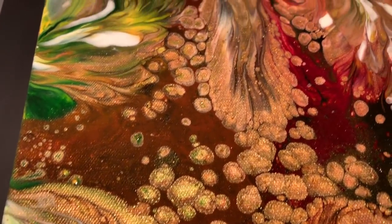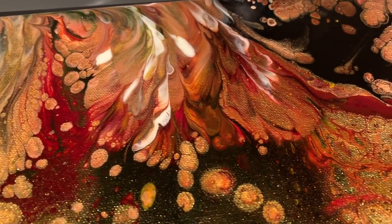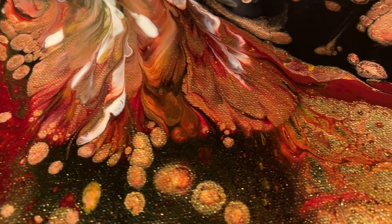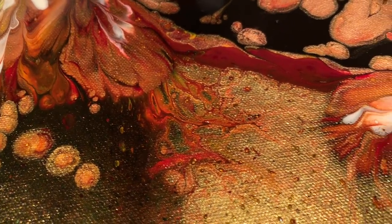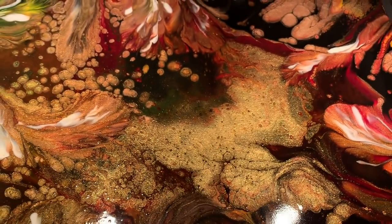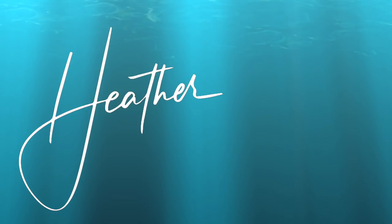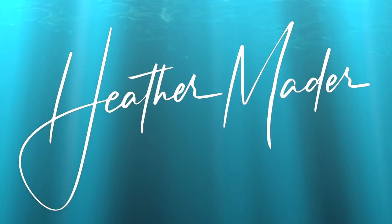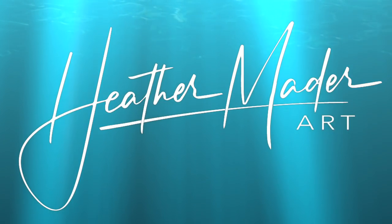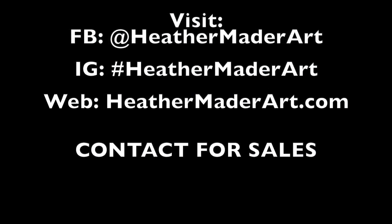I know the buyer is going to be so happy. Very beautiful — thanks so much for watching Heather Mader Art, you guys. Please be a patron of the arts if you can, and I can't wait to make more art videos just for you. Don't forget to subscribe and hit all notifications so I can make more art videos just for you.